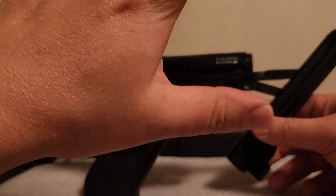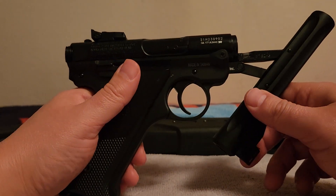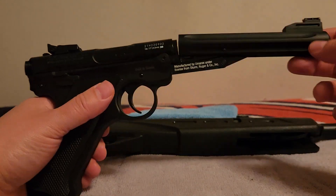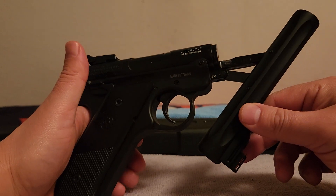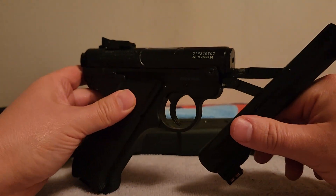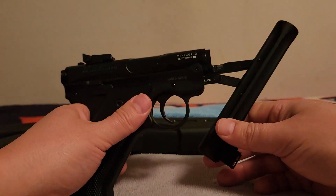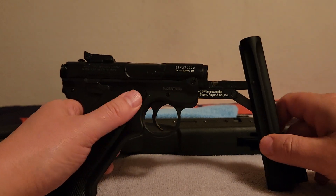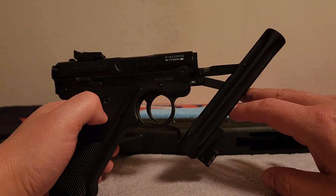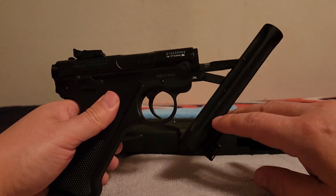Let's talk about the dark side of the break barrel and why Gamo wants you to stay clear of this — they don't even bring it up. Here's what goes wrong: people, even with an auto safety, toggle it off and pull the trigger. This whipsaws up and damages the gun — damages the barrel, damages the gun. Other times, whatever the reason, they toggle off the safety and put their thumb or finger in that breech area. When the trigger is pulled, this thing bear-traps back — it's like a guillotine onto your thumb or finger. That's the scary side of break barrels when people aren't paying attention or fooling around.